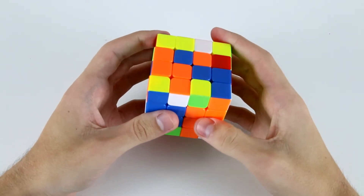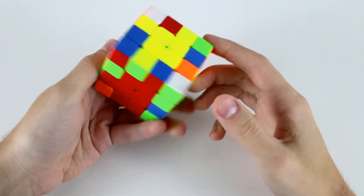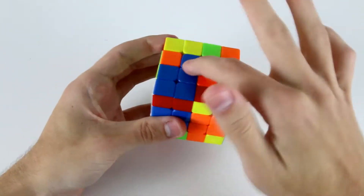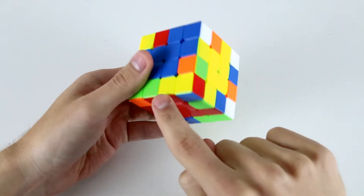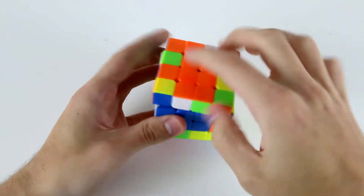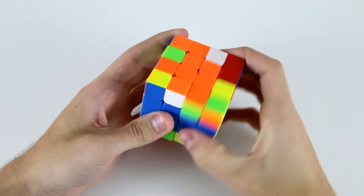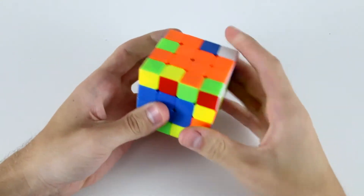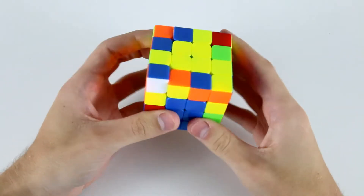Now I need to solve the last two centers, so I'm going to pair up these two blue ones and then insert them into the front position there. Now for my last cross edge I've got the white and orange, which I can solve like this: slice U' R U, slice back, and then R2 U2 like that.